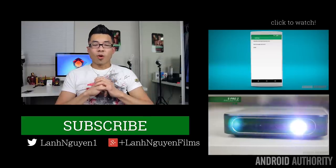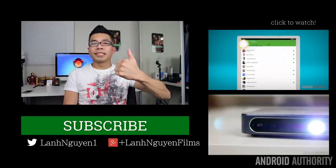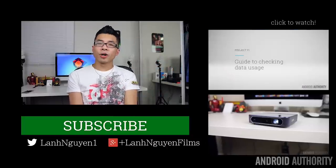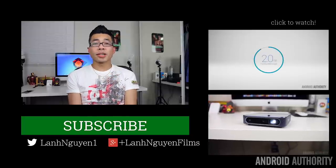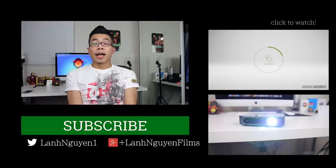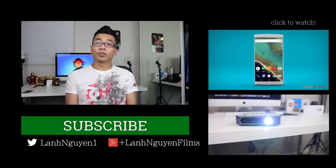As always guys, thank you so much for watching this video. If you did enjoy it, please give it a thumbs up below and also subscribe to the channel if you haven't already. If you want to see more content from Android Authority, make sure to check out the links on the side and also don't forget to check out the website at androidauthority.com, because we are your source for all things Android.